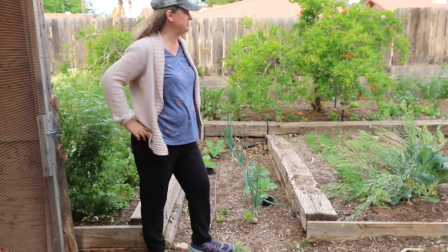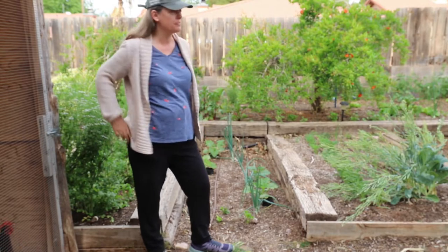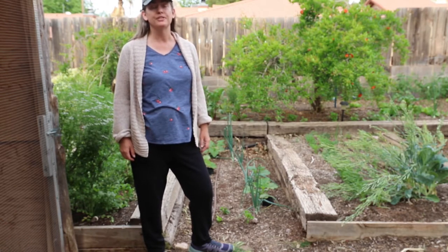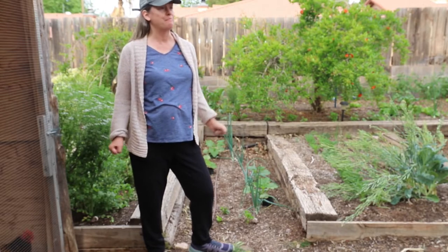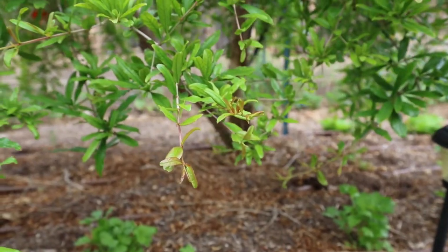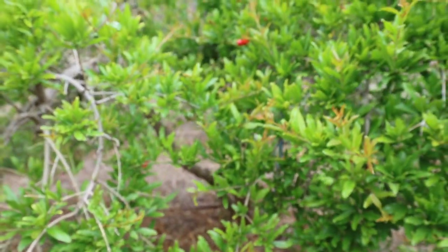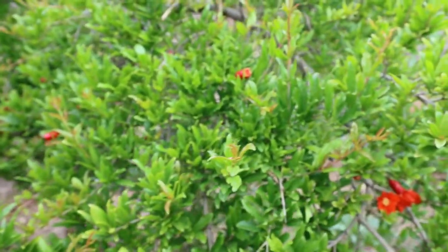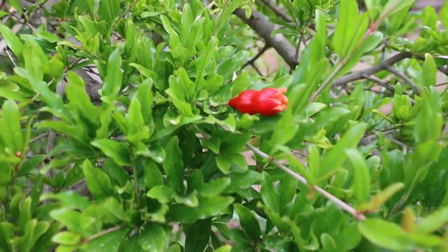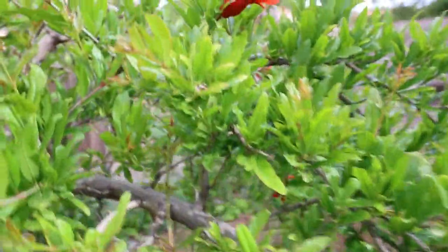Good morning, welcome to the garden. We've had a lot of questions about growing pomegranates, and on our property we grow about eight pomegranate trees. The ones growing in full sun put on the most fruit. The ones growing in shade will sometimes fruit a little bit and sometimes not, but these ones that grow in full sun put out fruit every year.